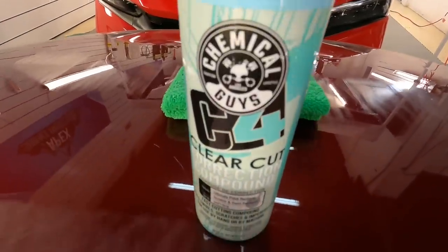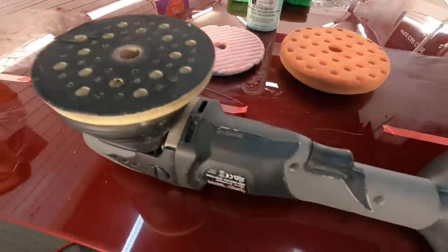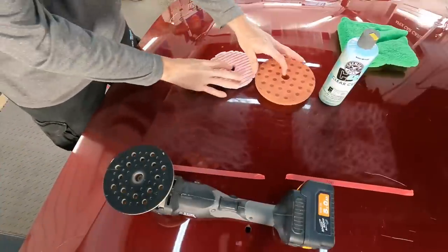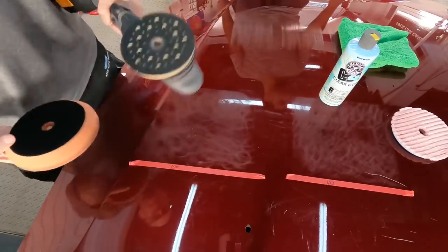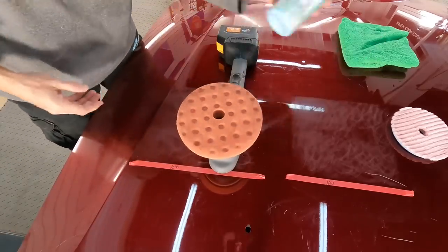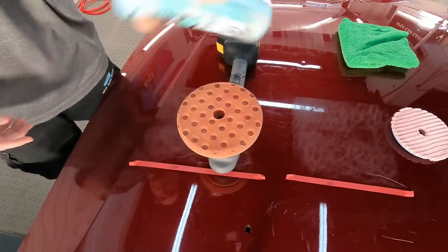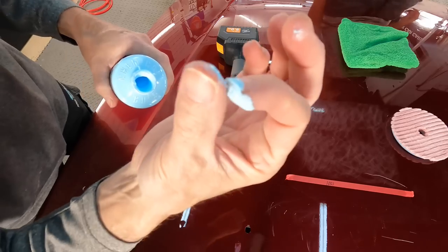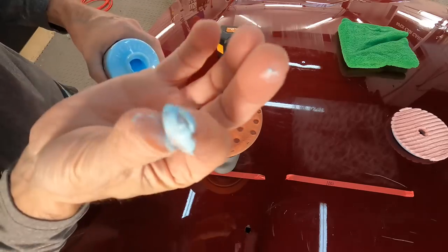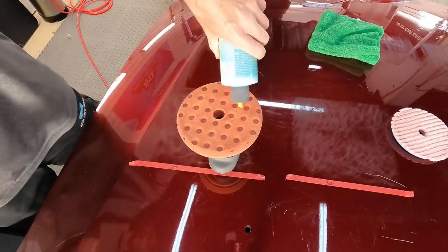Let's get started. Here's the C4 Clear-Cut. We're going to team it up with a very common pad used widely amongst pro detailers and do-it-yourself driveway detailers — the orange foam heavy polish or light cut pad. If needed in any of these sections we'll switch over to a more aggressive pad. Let's start in the 1500 grit section. Shake the product vigorously to get that rich formula mixed together. It feels like it has a ton of lubrication — I can't really feel the abrasive. Let's get a couple pea-sized drops onto the pad and get to work.